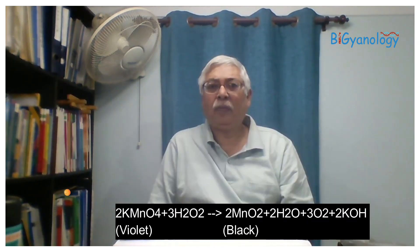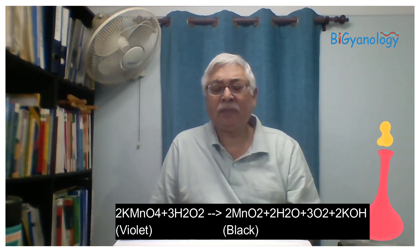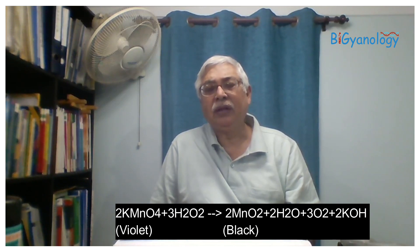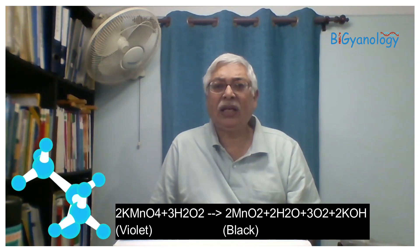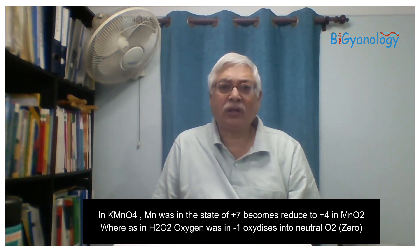Here, potassium permanganate reacts with hydrogen peroxide. Potassium permanganate acts as a strong oxidizing agent. Hydrogen peroxide is also an oxidizing agent, but in this case hydrogen peroxide acts as the reducing agent, whereas potassium permanganate is the highly oxidizing agent. It reduces the hydrogen peroxide into oxygen.